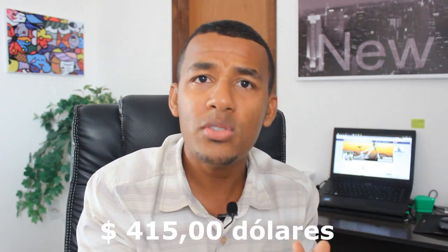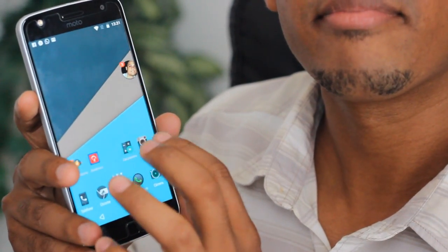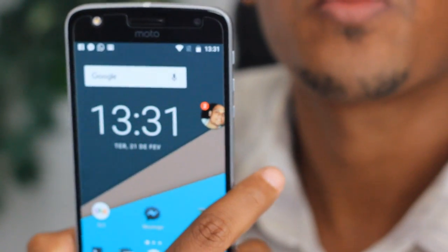O preço do Moto Z Play na versão 64GB está saindo ali por R$1.200 a R$1.300 na Gearbest. Você vai pagar a taxa de importação — no caso desse aqui, eu paguei R$379 mais R$12,00 da taxa dos correios, totalizando R$390,00. Mesmo assim vale muito a pena, porque sai abaixo do preço do Moto Z vendido aqui no Brasil com 32GB. O link de compra está na descrição do vídeo — compre pelo link promocional, porque é uma parceria que eu tenho com a loja. A Gearbest permite parcelar, aceita boleto bancário e cartão de crédito.